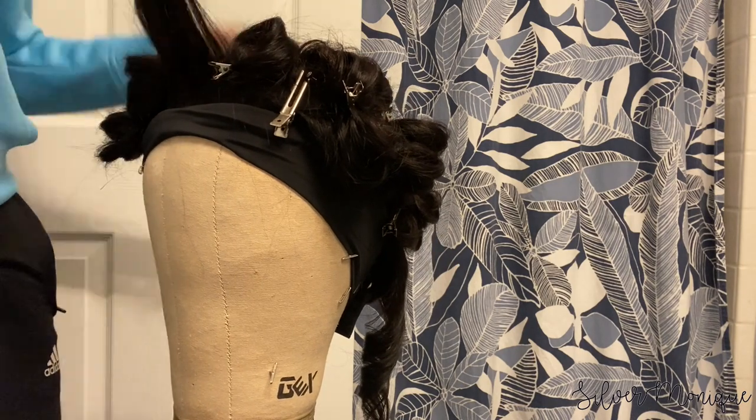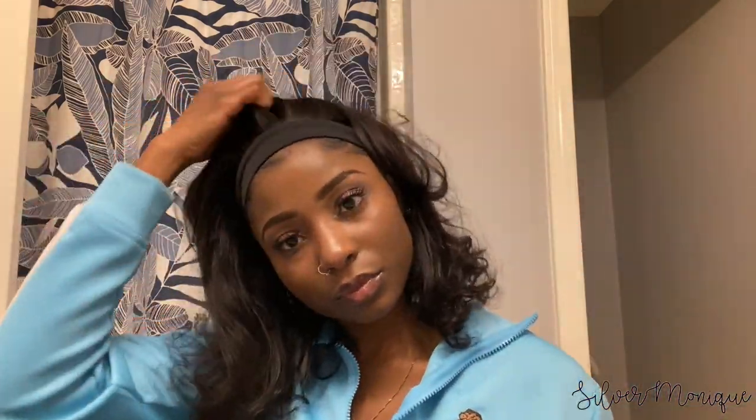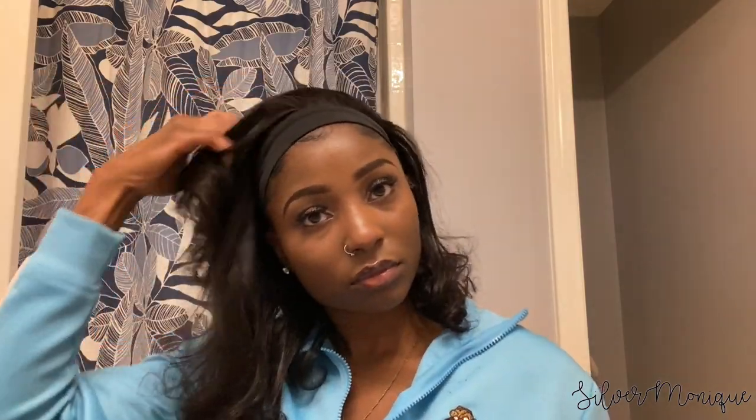This is the final look after I got done curling it and playing around with it. This hair is truly amazing — it's super soft, it's definitely 100% human hair, it has no smell, and it has little to no shedding. When I was running my fingers through it and curling it I would see a string or two come out, but that's very minimal.